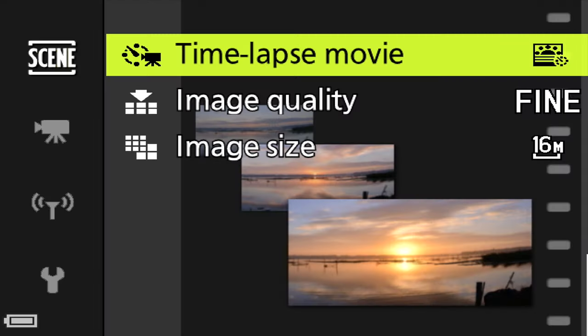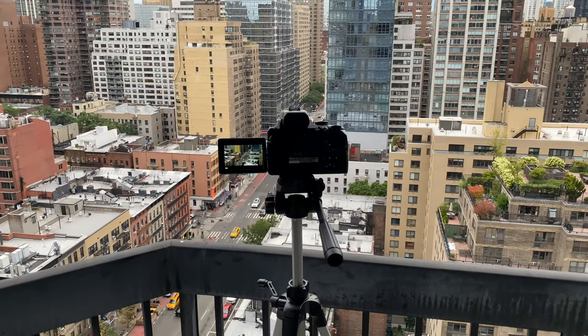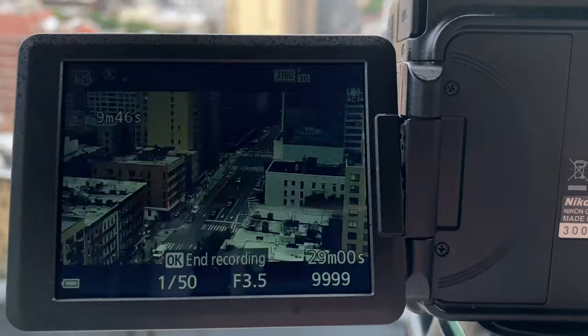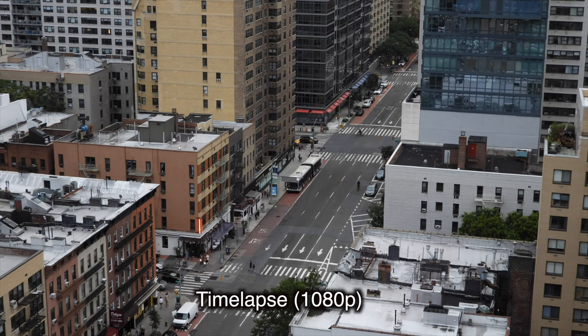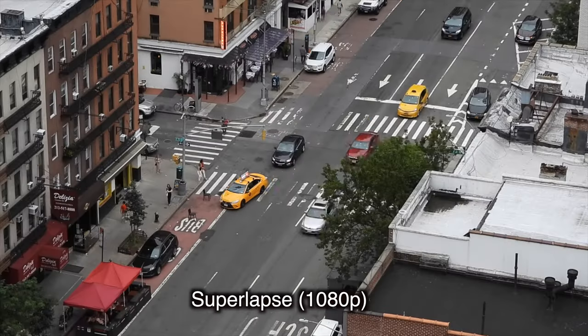Time-lapse is a really popular effect and for good reason. The camera has presets based on how long it needs to shoot, and it's fully automatic — it stitches the final result in-camera and produces it in 1080p resolution. It's very easy to use but you do need the camera on a tripod. Check out the video features tutorial for more details.